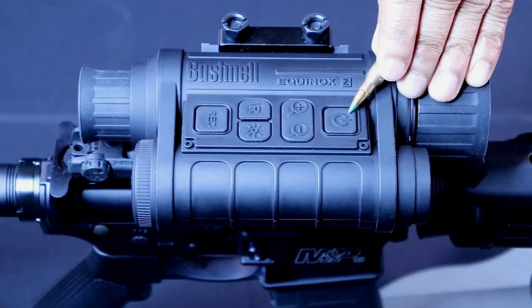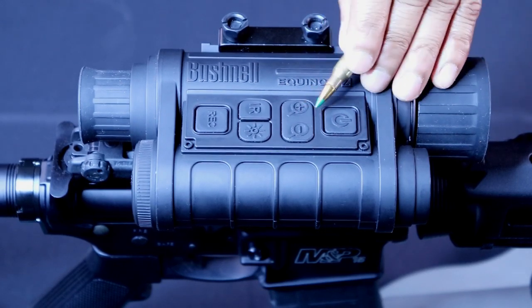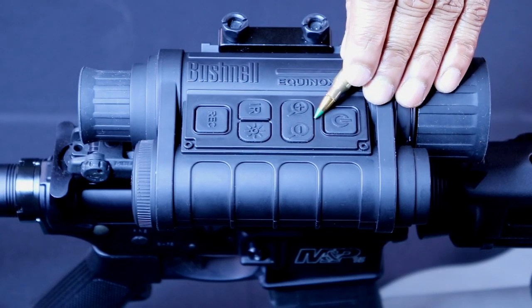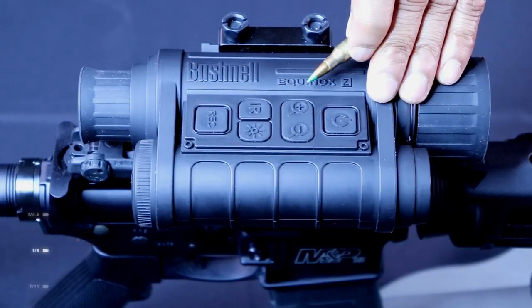As you can see here, this is your power button. You would just hold that down to turn it on, and hold it down to turn it off. Down below, there's your plus and minus signs — that's what you use to zoom in and zoom out. Note that when you zoom in all the way, the image will get shaky, so you might want to avoid zooming in too much unless you have a tripod or something similar.